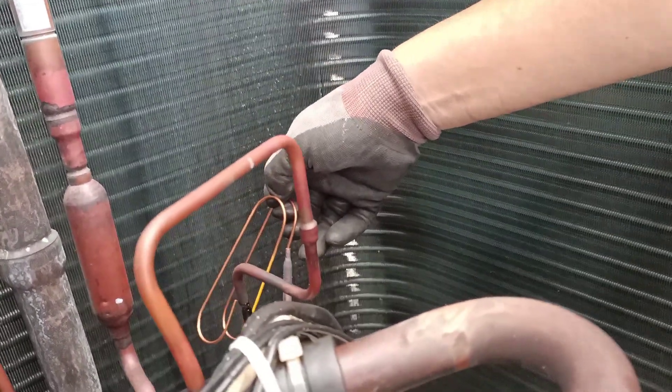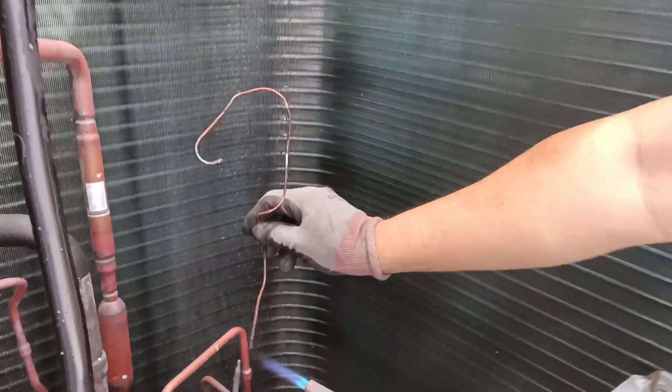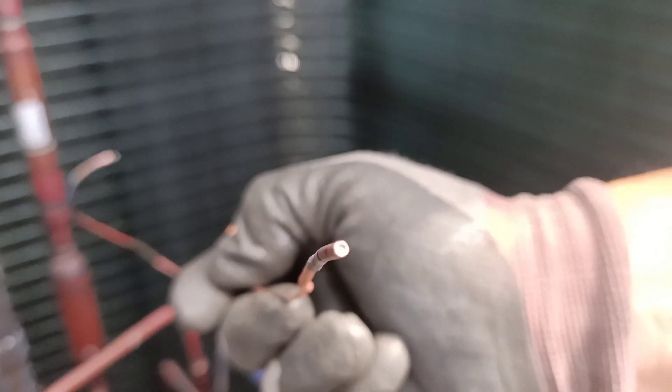Still gonna go in. Okay, we must clear the sewer inside. You can see the choke. Then slide the new capillary tube replacement inside. The capillary tube will choke.